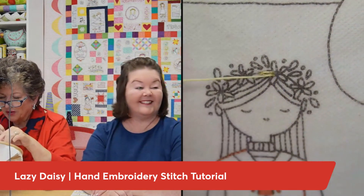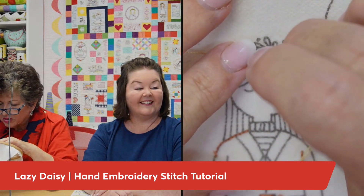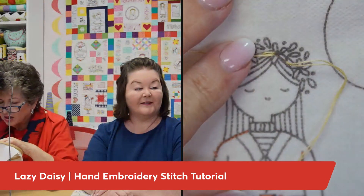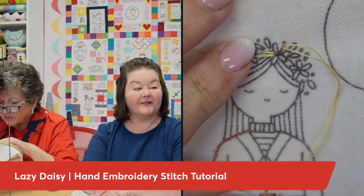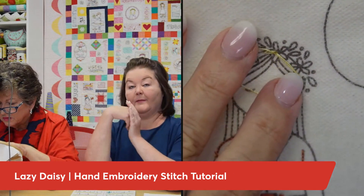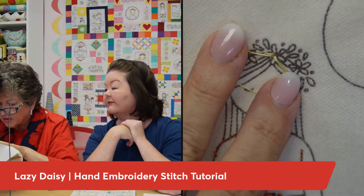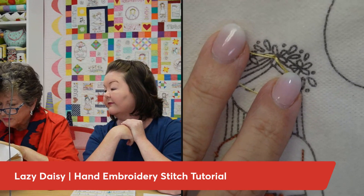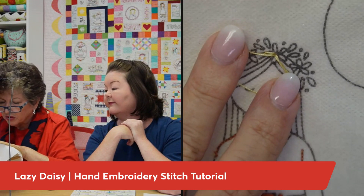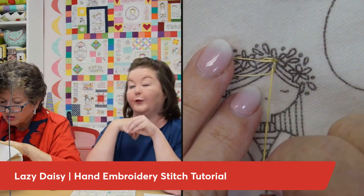I'm going to do it again because that one didn't turn out well. Come close again to where you came out, pull your thread down. You're coming up and then right back down right next to each other at the center of your flower, and then you come inside where your loop is going to be — the loop goes around the edge of your needle. Inside the loop — watch this.